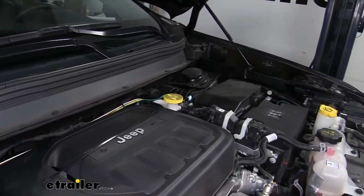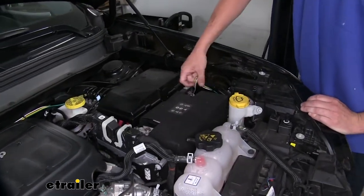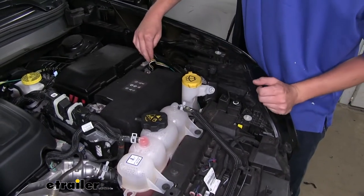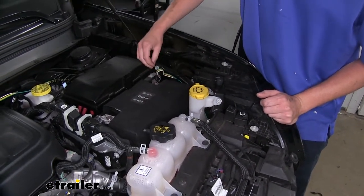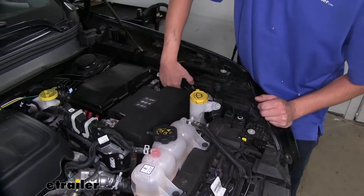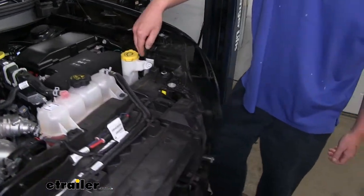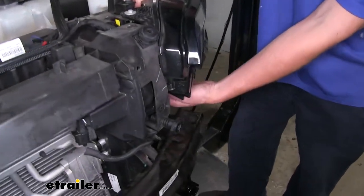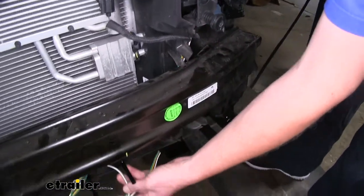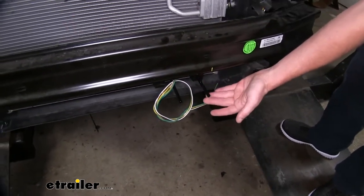From there we routed it down the side of our fuse box, leaving a little slack in the middle. This is a great little section to hook up your braking system wiring if you are going to be installing a braking system because you will need access to this area. We zip tied it down the support beam, went down underneath our headlight, and came across towards the center — and this is the location where we're going to be mounting our six pole connector.